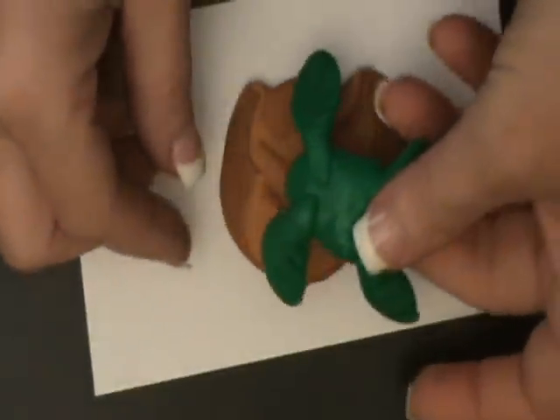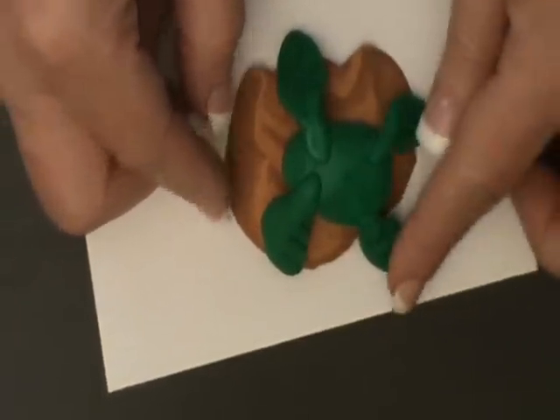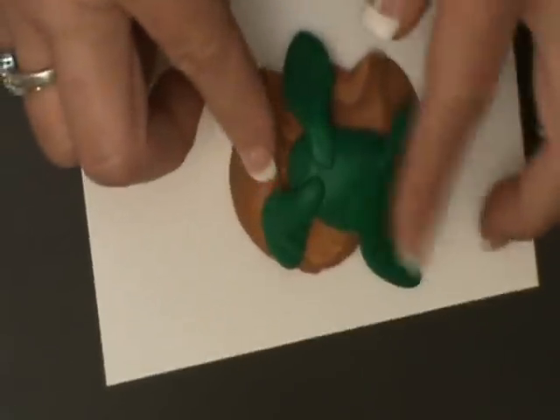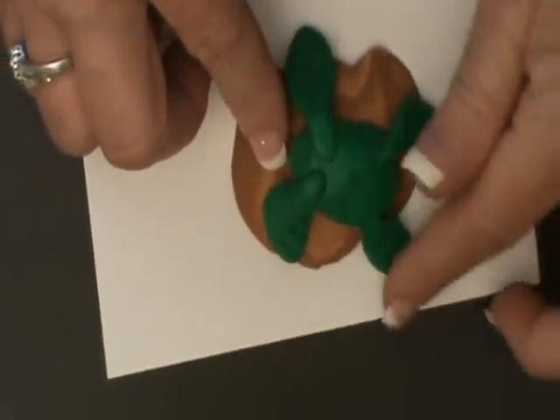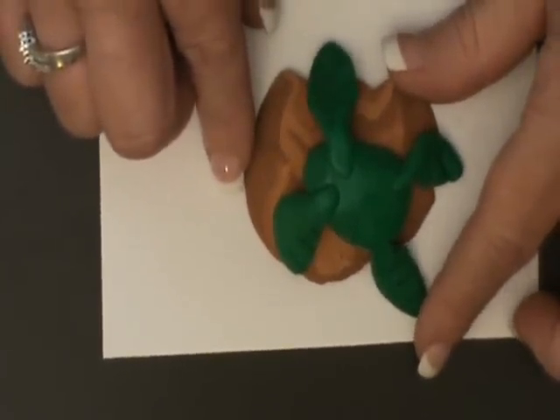I've brought my rock back in because now we're going to take the body that we just created and begin to build this little turtle on top of the rock. We'll lay him down, just like he's sunning himself on the side of the pond there. And we'll go on to create the head.